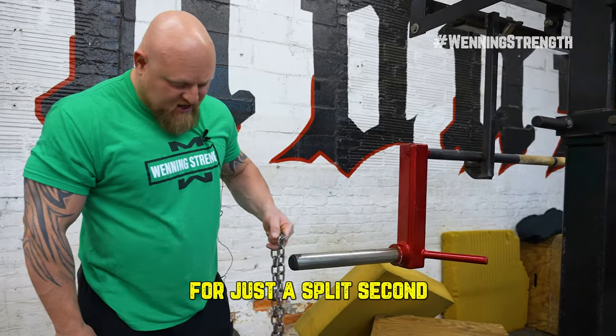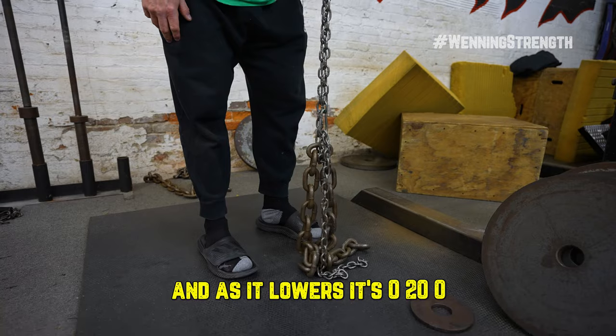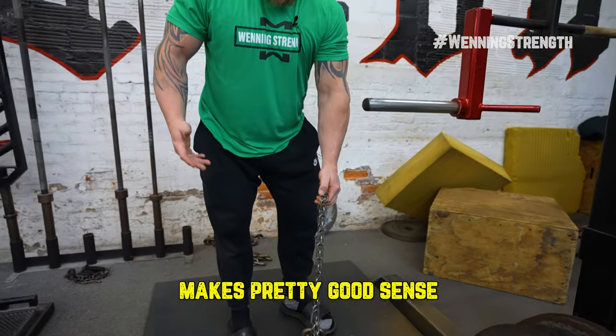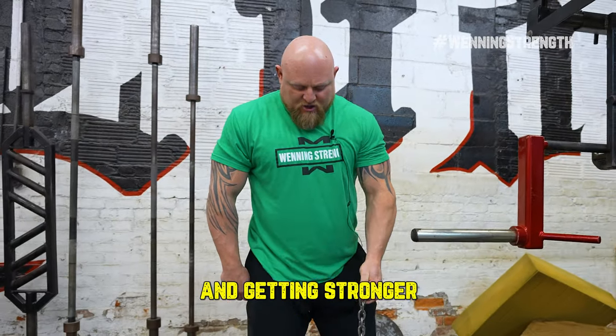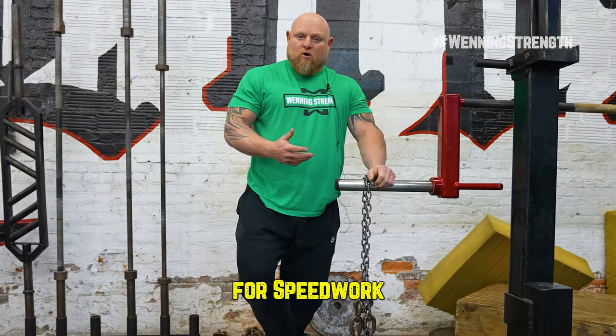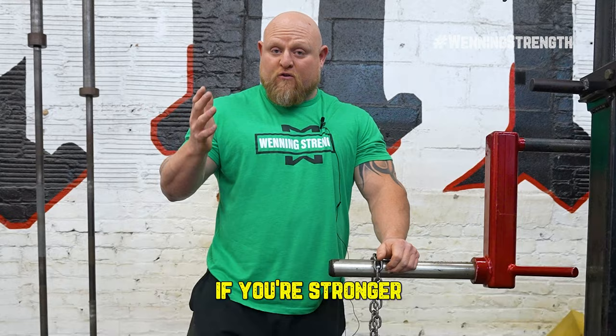This is a 20 pound chain. Here it's 20, and as it lowers, it's zero — 20, zero. Makes pretty good sense, right? So as I'm coming up and getting stronger, it's getting heavier. Now, depending on your strength level will depend on how many chains you use. For speed work, for most people, they're gonna use between one and three chains — one if you're weaker, three if you're stronger.